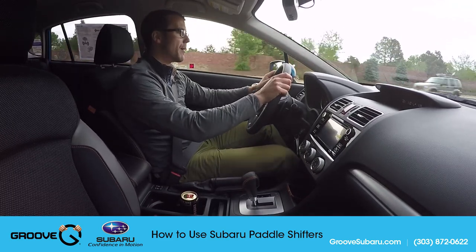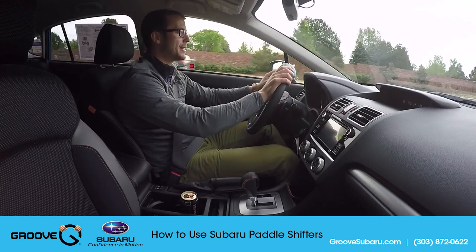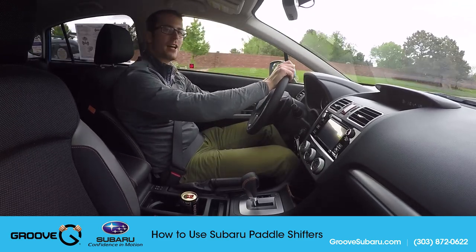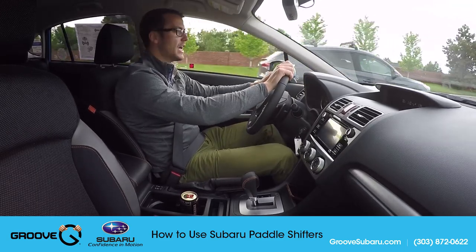Hopefully you've found this video helpful and it answers all your questions about paddle shifters. If you do have questions, please put them in the comments below — we'd be happy to answer them. You can always call Groove Subaru and ask for me, Brendan Hancock. Thanks for watching, and if you haven't already, subscribe today!